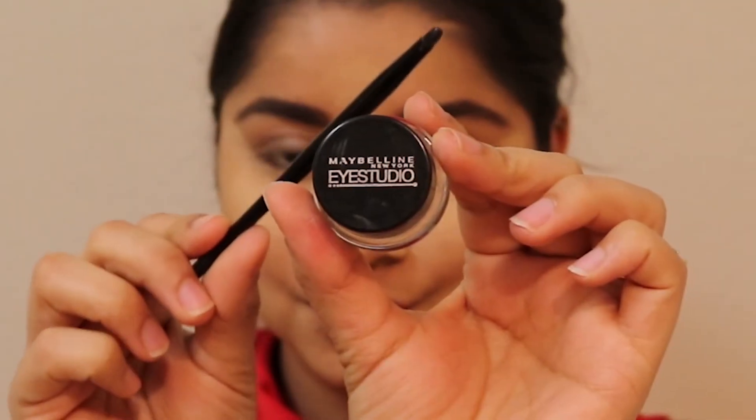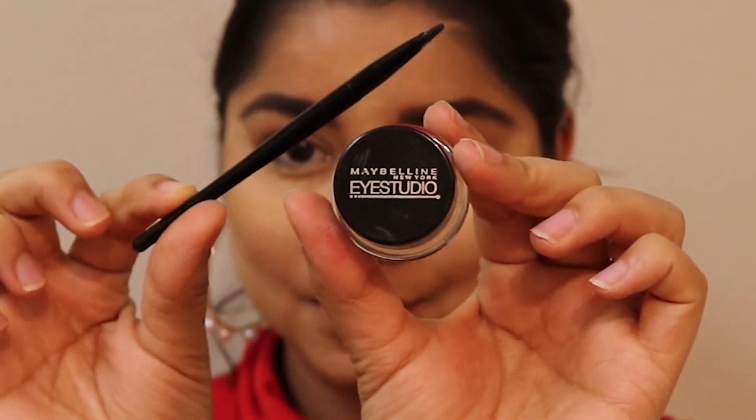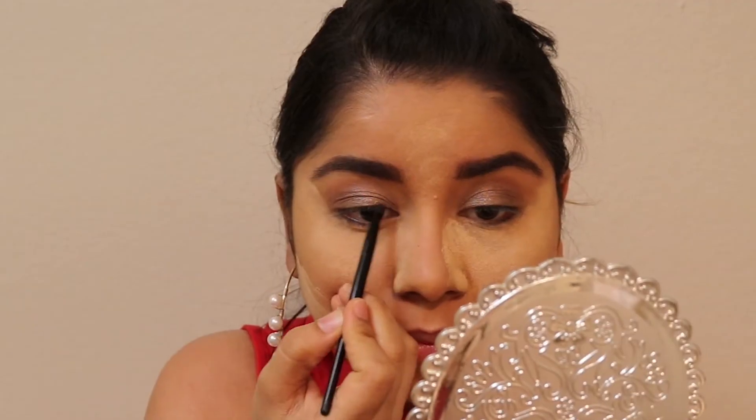I'm using the Maybelline Eye Studio Gel Eyeliner. It's a very thick eyeliner and you can also use it as a cut-crease liner.